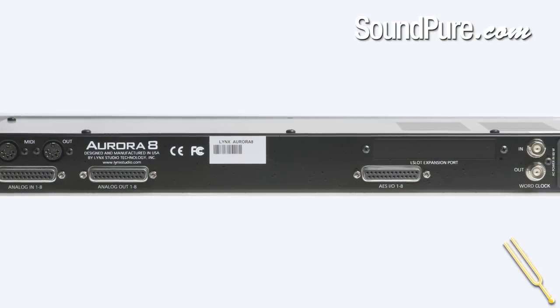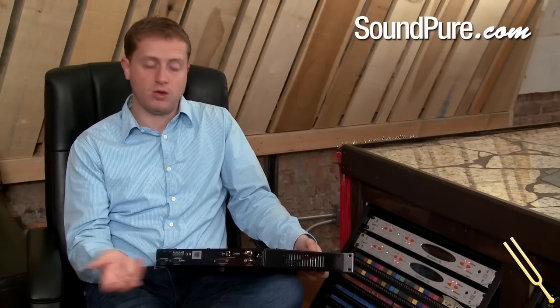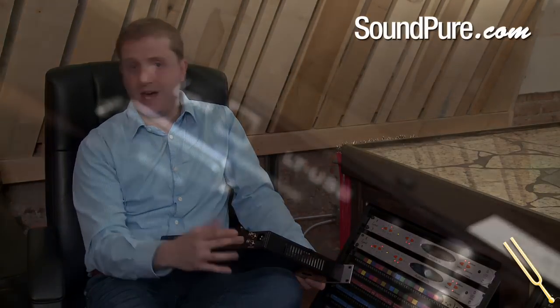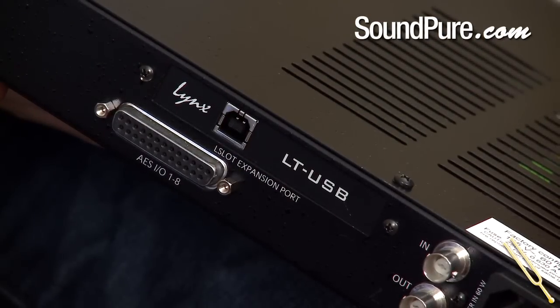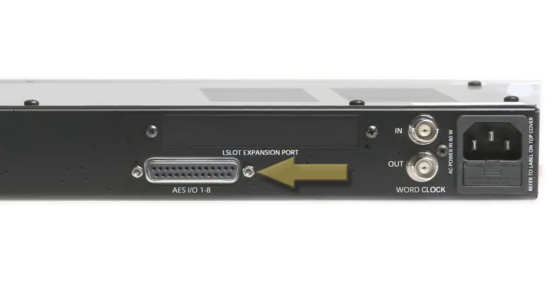Through the back of the Lynx Aurora converters — whether you're talking about the 8-channel, the 16-channel, or the variable trim model — you're able to input an LT card. These expansion cards do not come standard with the unit unless you get one of their bundles. The standard operation is through the AES connections.